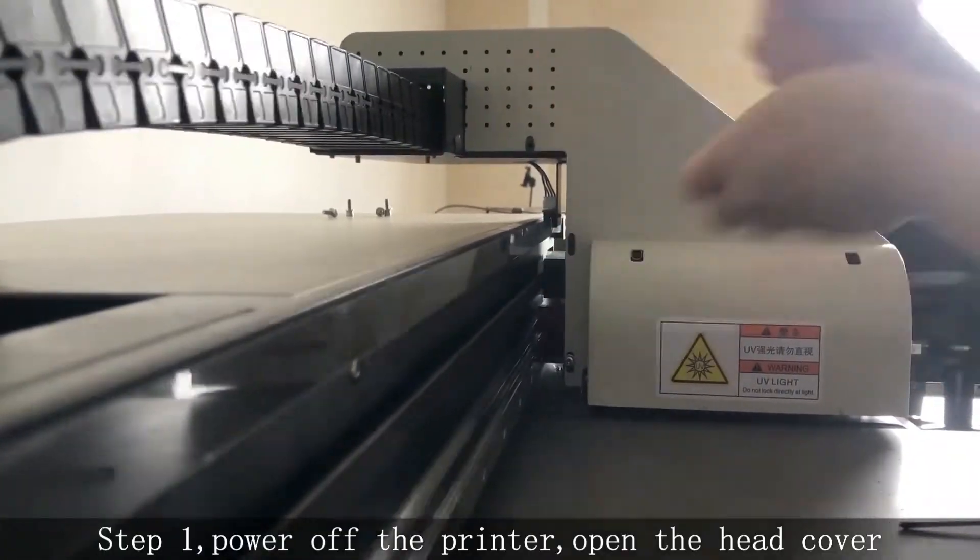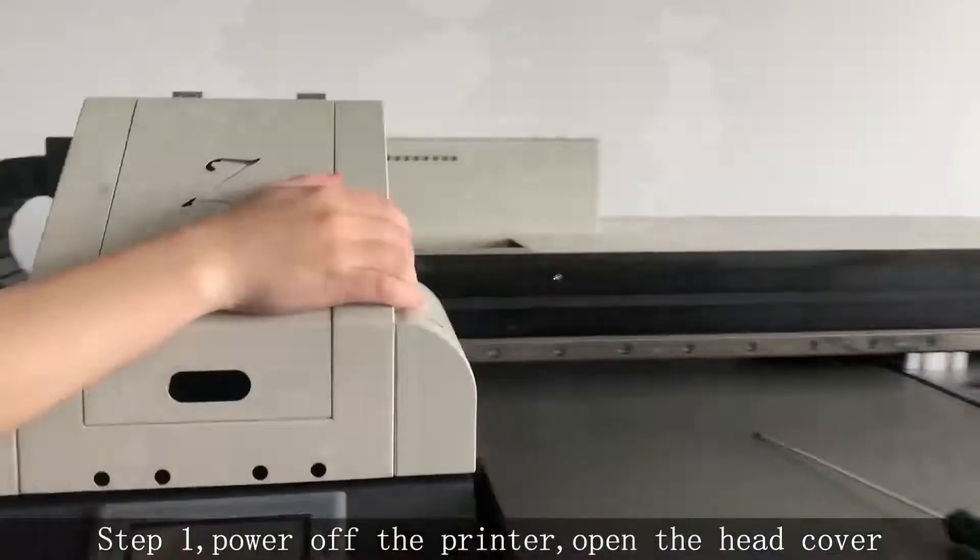Step 1. Power off the printer and open the head cover.